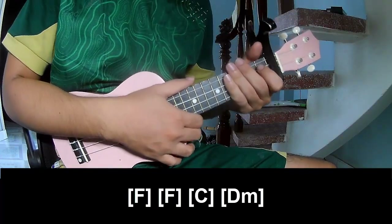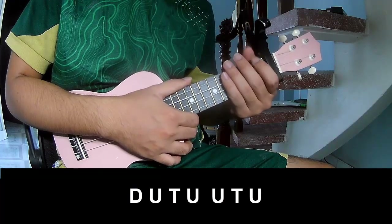And you hit this strumming the same way for the verse. To the chorus and outro,